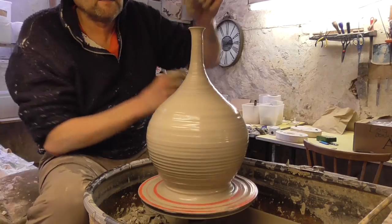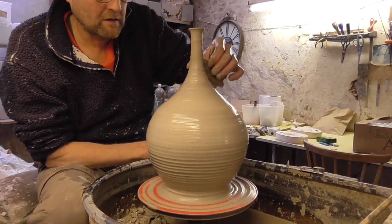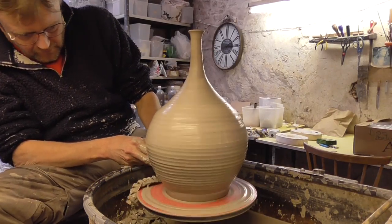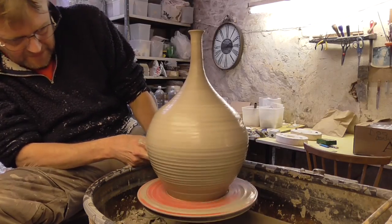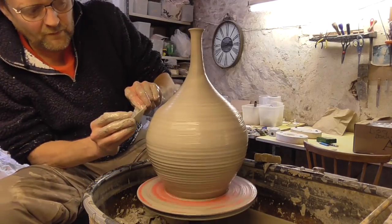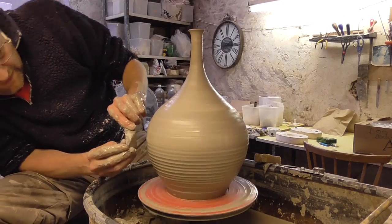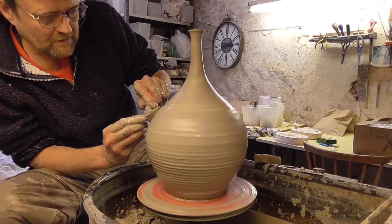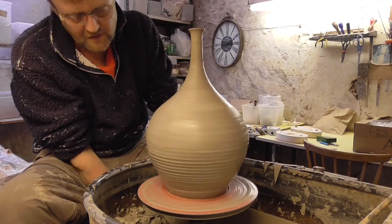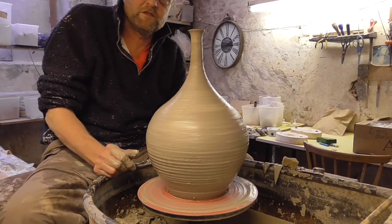I think that will do actually — just keep messing around anymore it's just going to collapse. So that's my take on a wide tall necked bottle — I'll just try and get a slightly nicer shape there. I can do all that tomorrow when it's leather hard, turn it, trim it. So that's my first attempt at a tall necked wide bottle — could have been a nicer shape at the bottom, but it's not too bad for a first go I don't think.